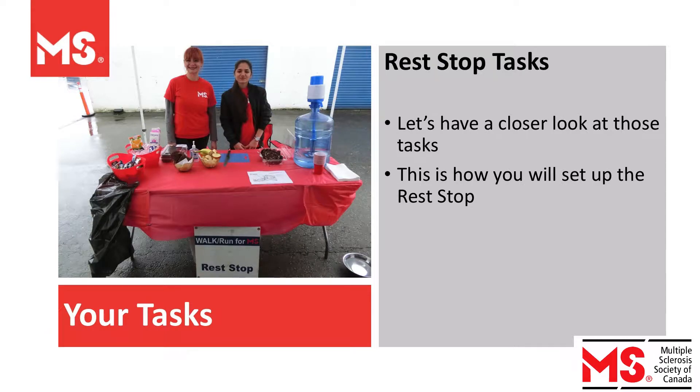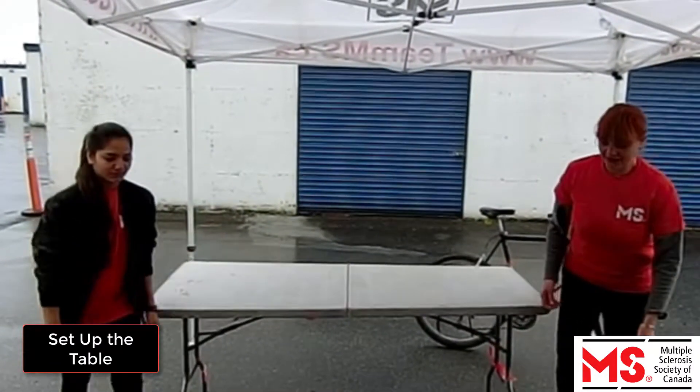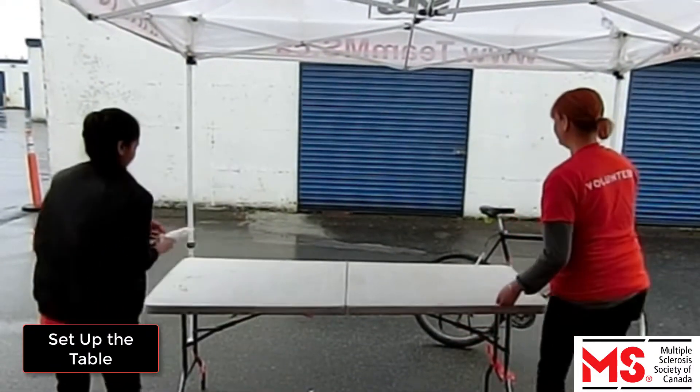Let's have a closer look at your tasks. This is how you will set up a rest stop. Each rest stop has a tent, table, and chairs. Please set these up if they haven't been set up already.